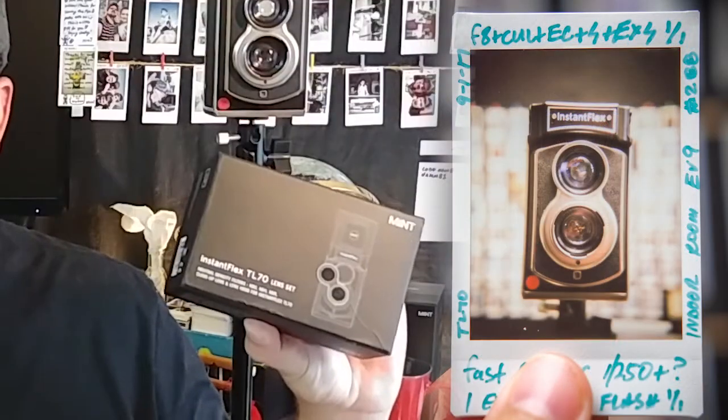First thing to note: if you're going to do close-up photography with the TL70, you're going to need the lens kit, and that comes with the close-up lens. This allows you to focus as close as up to 18 centimeters away, which is really cool.